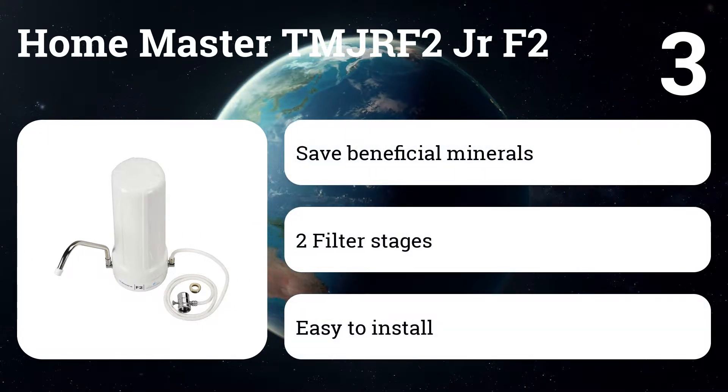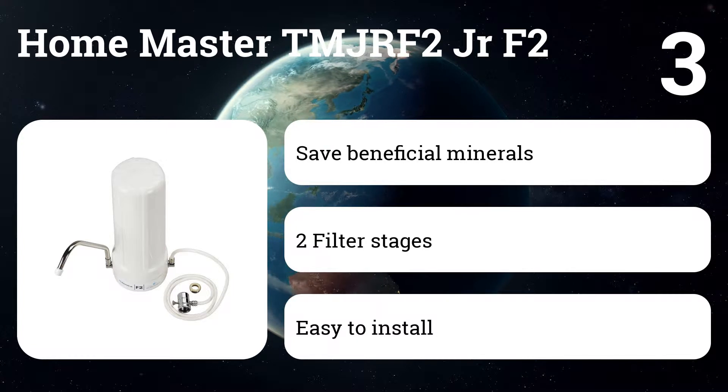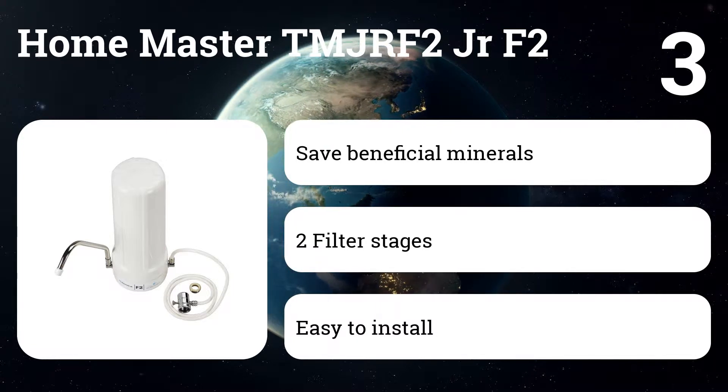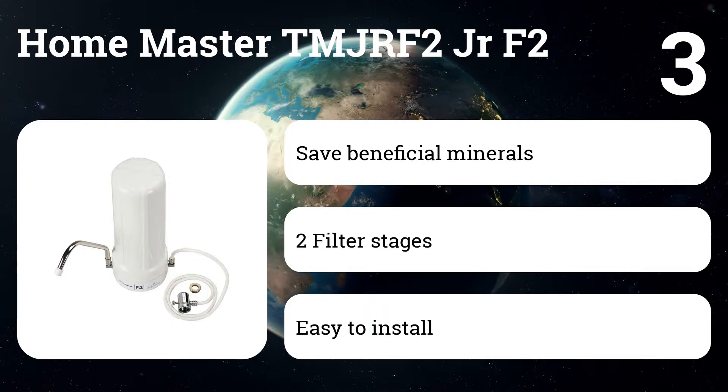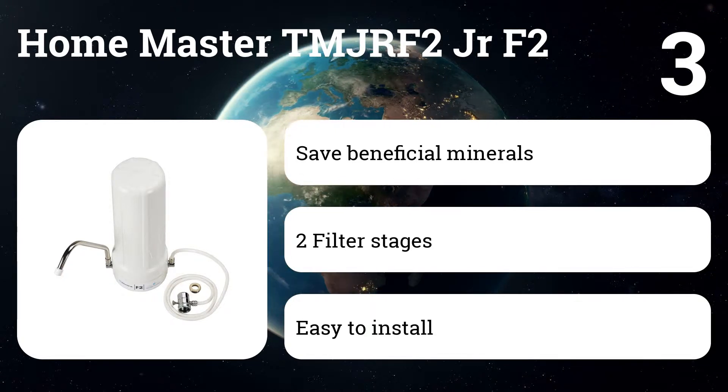Number three: Home Master TMJR F2 Junior F2. One of the most popular uses of water filters is to remove fluoride from drinking water. The activated alumina filter removes up to 93% of fluoride — as high as that claimed by some reverse osmosis systems.